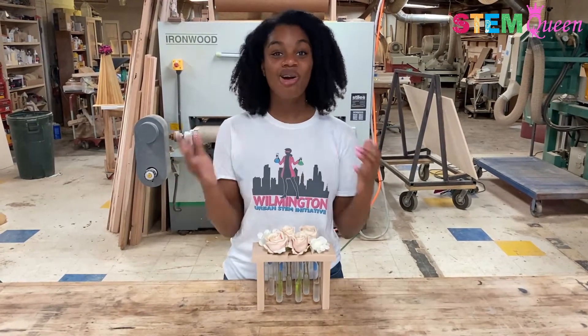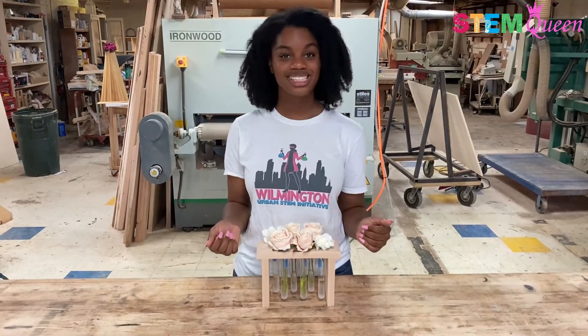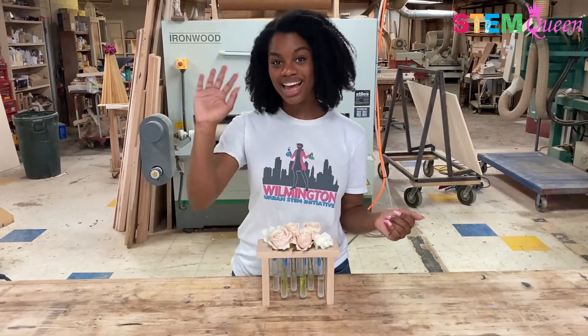I hope you guys had a whole lot of fun with me this week and I hope to see you in next week's episode of Fun STEM with the STEM Queen, Jacqueline Means. Bye!